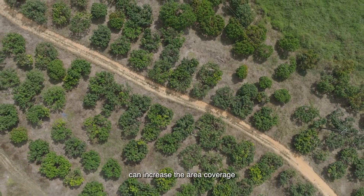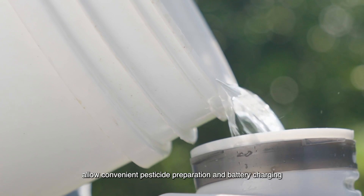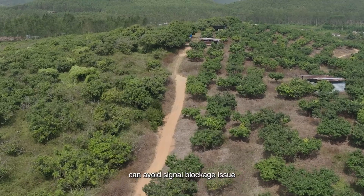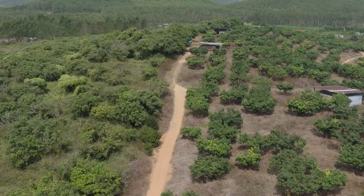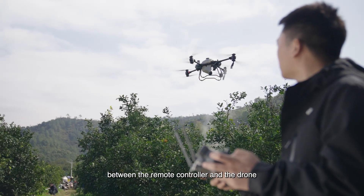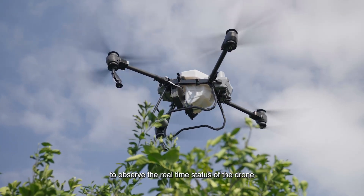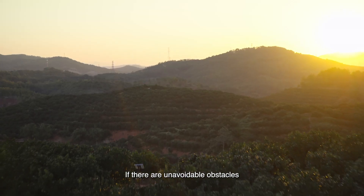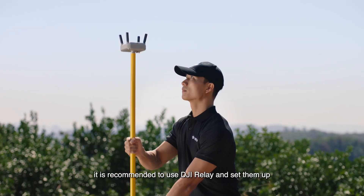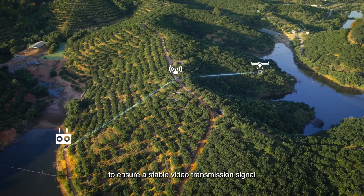Taking off and landing at the center increases area coverage. Accessible water and power allow convenient pesticide preparation and battery charging. Higher terrain with open space avoids signal blockage, ensures stable communication between the remote controller and drone, and allows a good field of view. If there are unavoidable obstacles, use DJI Relay and set it up according to the instructions to ensure stable video transmission.